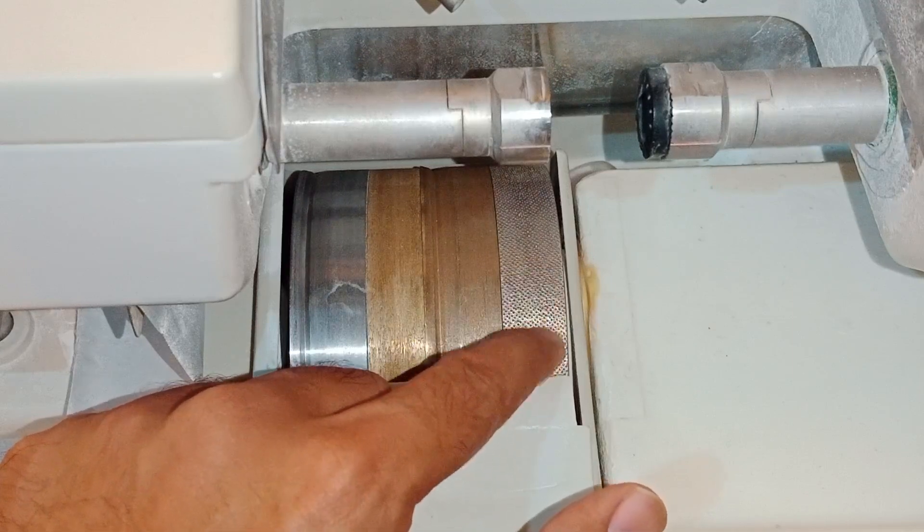This knob controls how much weight you want to put on the lens — or in other words, how fast you want to cut or glaze your lens. You can fix it at different positions. If you put the knob at a higher position, the weight on the lens increases and it cuts in a rapid fashion, but this is dangerous, so put it at its optimum position.